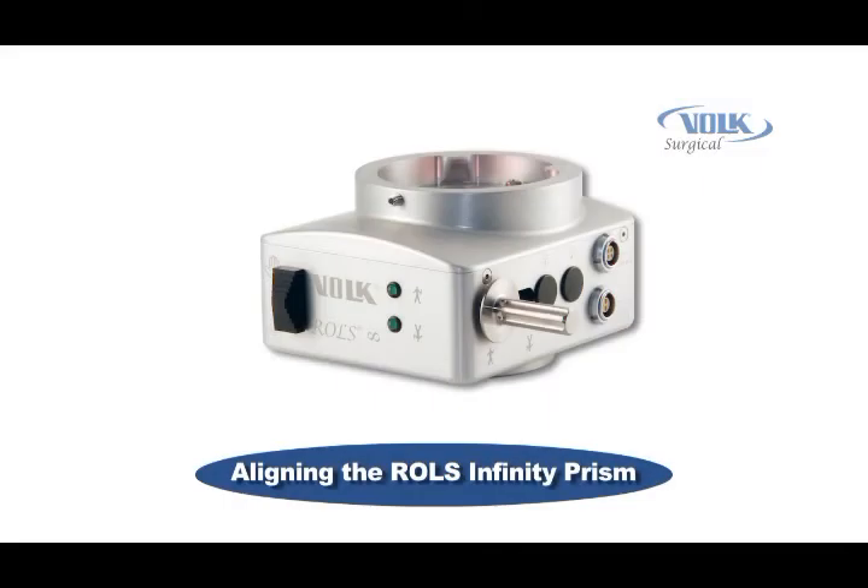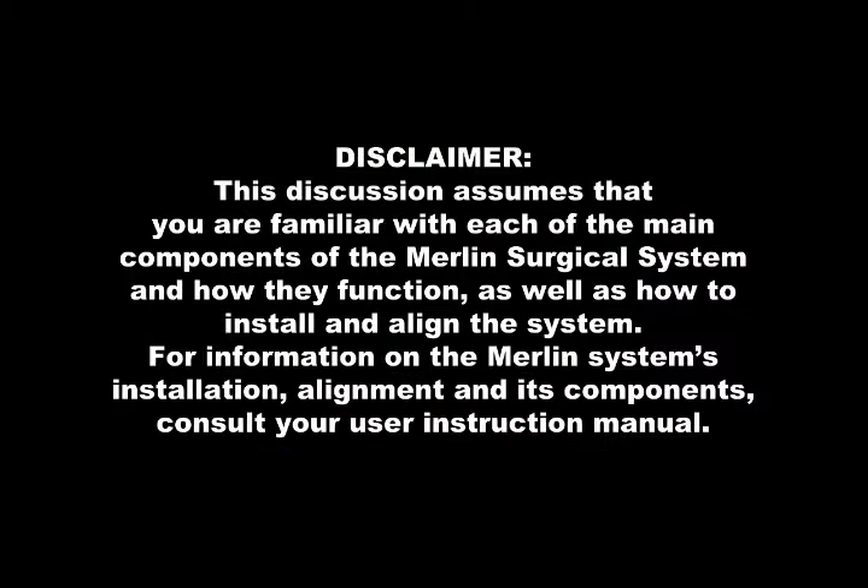Some models of the Rolls Infinity reinverter are designed so that the prism may be adjusted to optically align the reinverter with the microscope. This video section discusses how to align the prism for that model of Rolls Infinity reinverter, and pertains only to those reinverter models that have this adjustment capability. This discussion assumes that you are familiar with each of the main components of the Merlin Surgical System and how they function, as well as how to install and align the system.